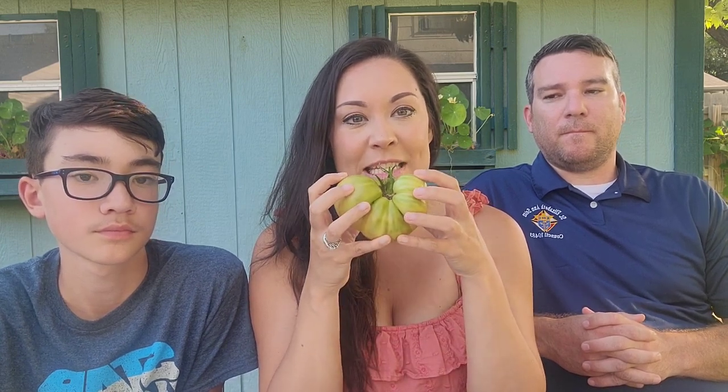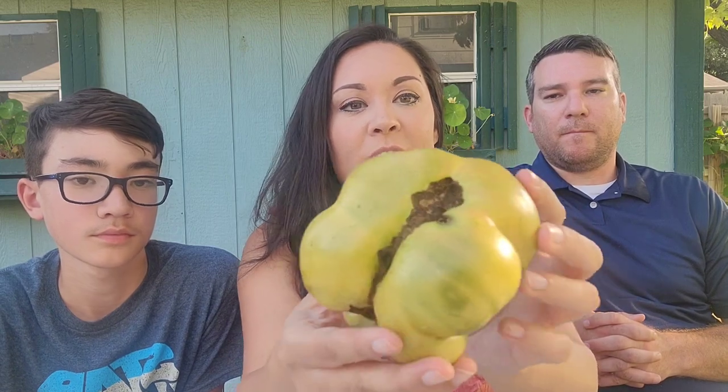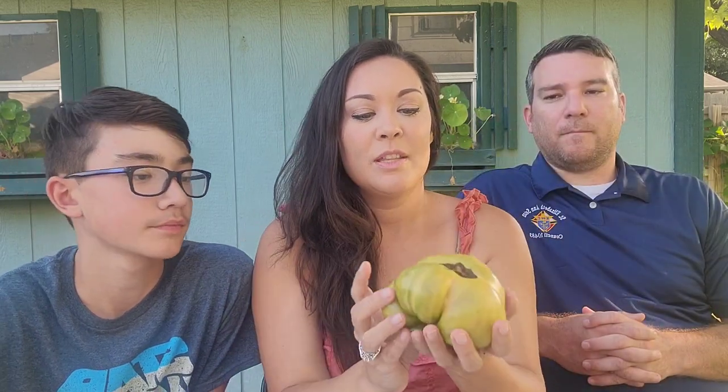Aunt Ruby's German Green. This tomato's interesting because when it's ripe, it's green — so it's hard to know when it's actually ripe. You've got to kind of squeeze it to see when it's ripe. It also has a little bit of pink colors in there. It's so pretty on the inside — really bright colors. I've heard some good things about this tomato. I've never tried it before, so I'm really excited. People compare it to Brandywine. This is really juicy.